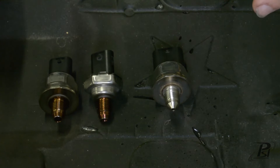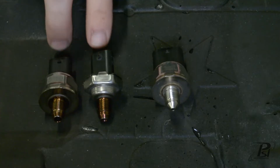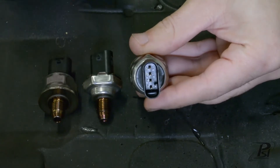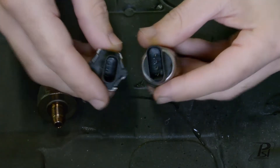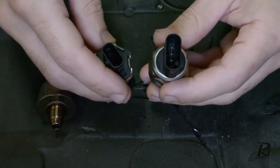I've got the two different styles of fuel rail sensors here. I've got the four-wire over here and there are two different three-wires — they both function the same, they just look a little bit different. The four-wire has four terminals and will have four wires on the connector side, whereas the three-wire only has three. The connector is also a little bit wider on the four-wire.